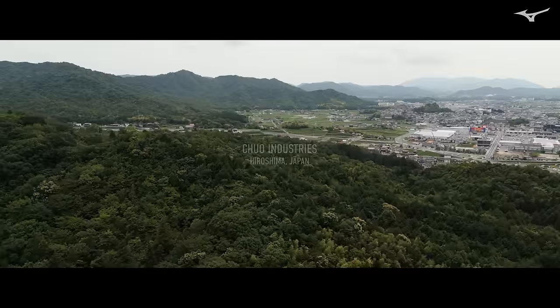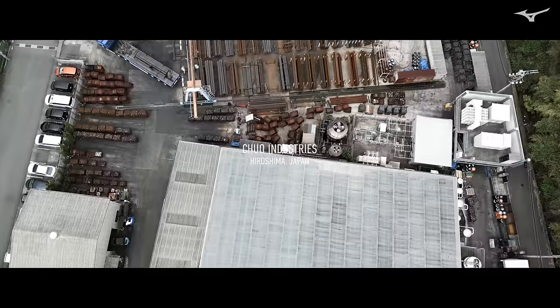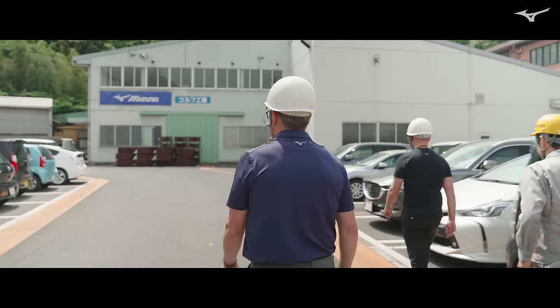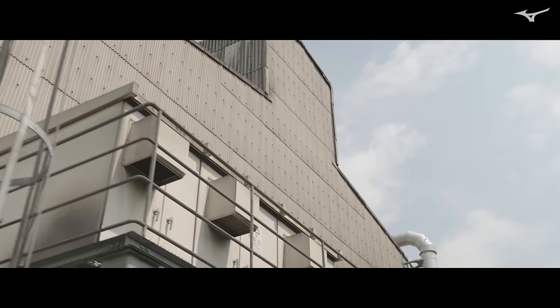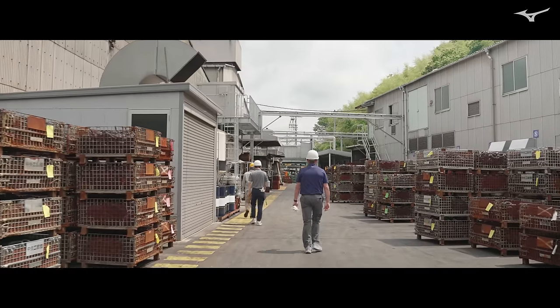Most people, when you think of a forged golf club, what comes to mind is getting the form of the club head through pounding. People might think that it's not a very precise process. The way we do things here is it's extremely precise, and the final shape is basically the final shape.